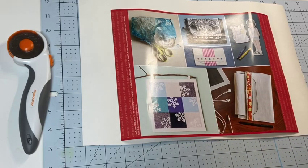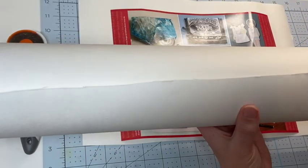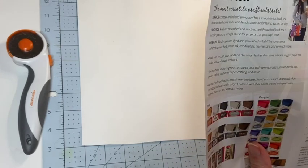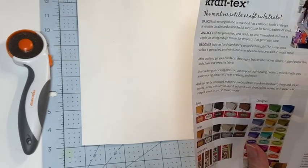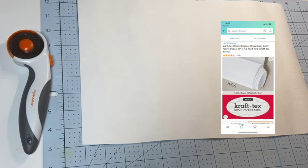I ordered it off of Amazon and it came in this big roll here. It's pretty long — I'll put the dimensions down in the description box below.